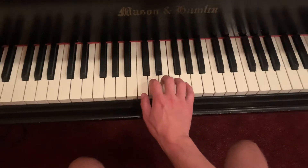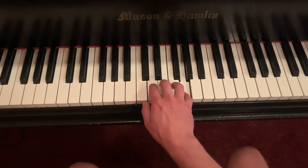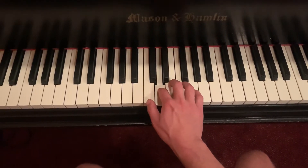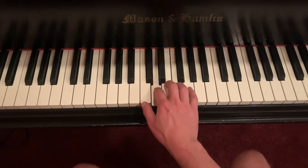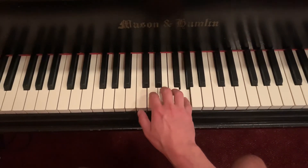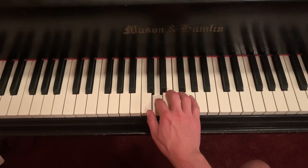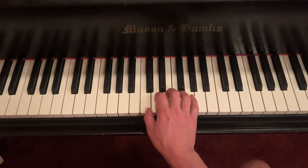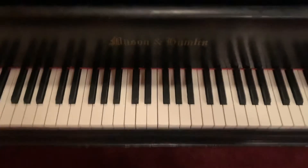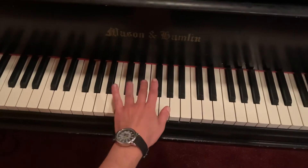And I play 3, 5, 5, 3, 2, 1, 2, 3, 5, 3, 2, 3, 5, 5, 3, 2, 1, 2, 3, 2, 1, 1. And then left hand — your pinky is on C, so group of two all the way to the left.